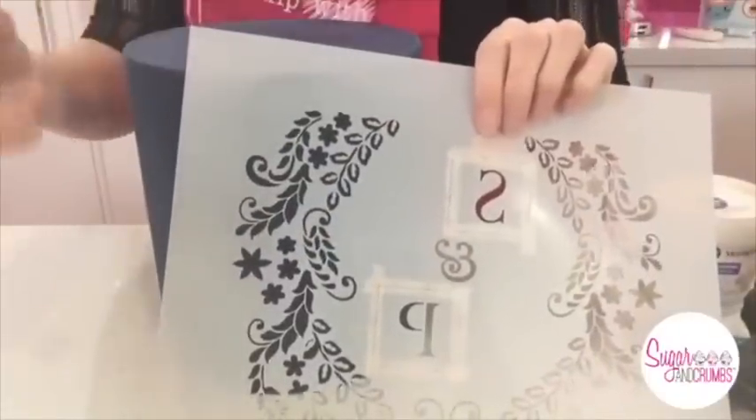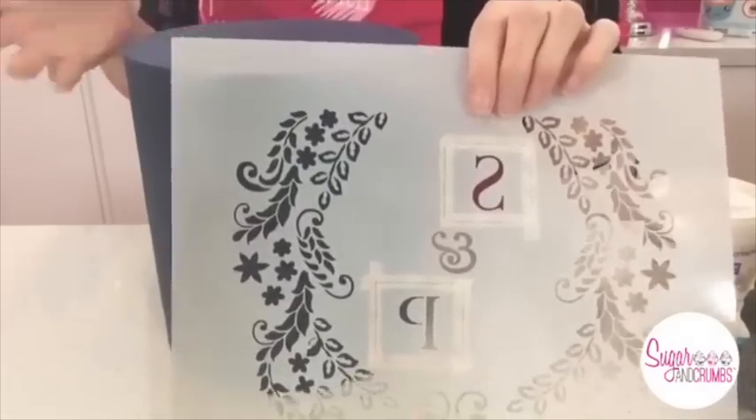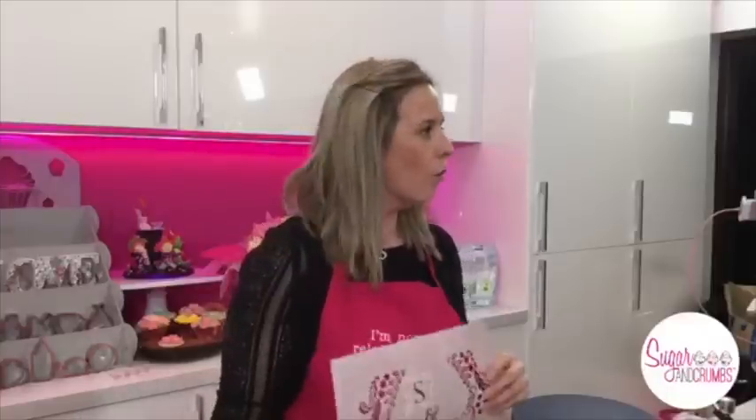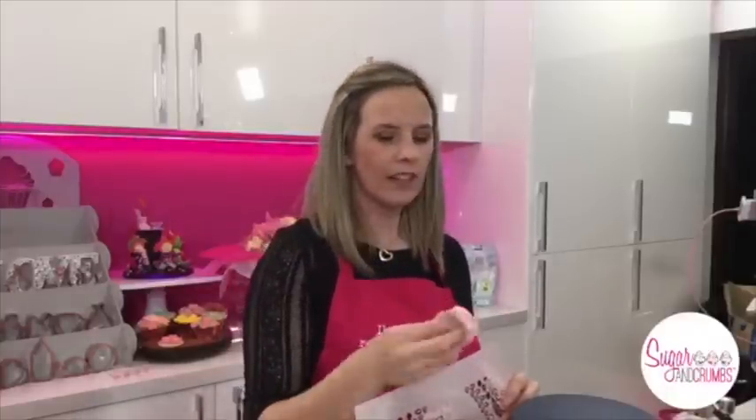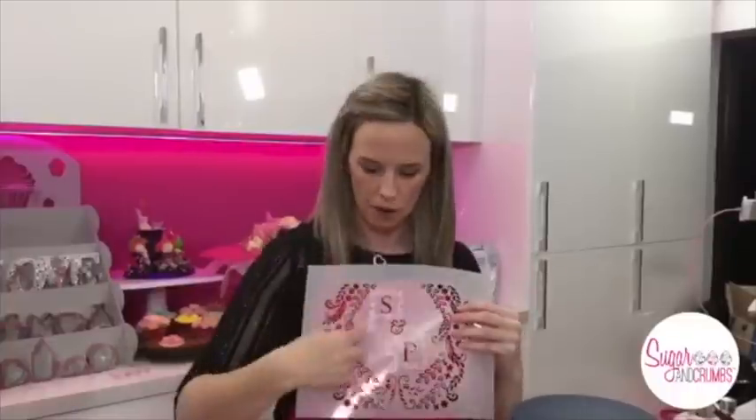On the back end of the stencil, you can see there's a little gap that goes all the way around the monogram, so you have to close that off with sticky tape. I've found that in the UK our masking tape's not quite as good as the masking tape our lovely American friends have, so in this case I've used washi tape. Washi tape is that really fancy stuff you stick on paper and cards — you can get it at a lot of craft shops. It's really, really tacky and it works amazingly for these stencils.